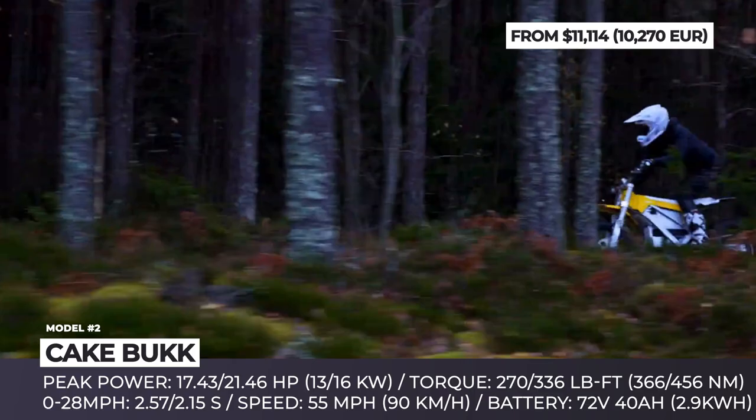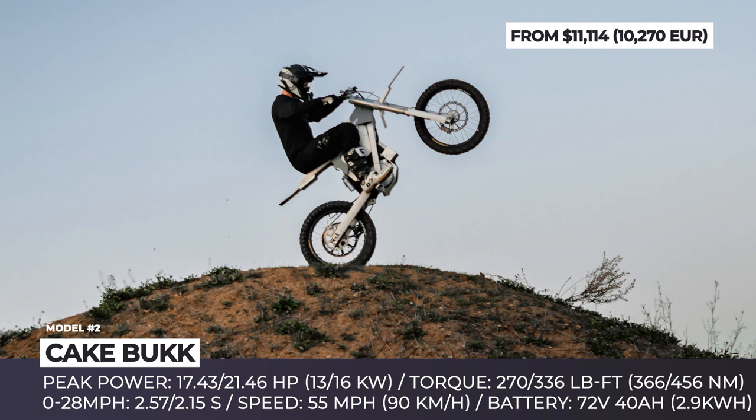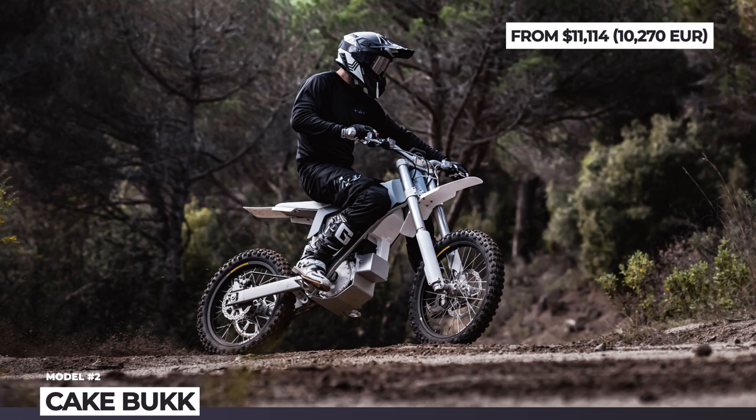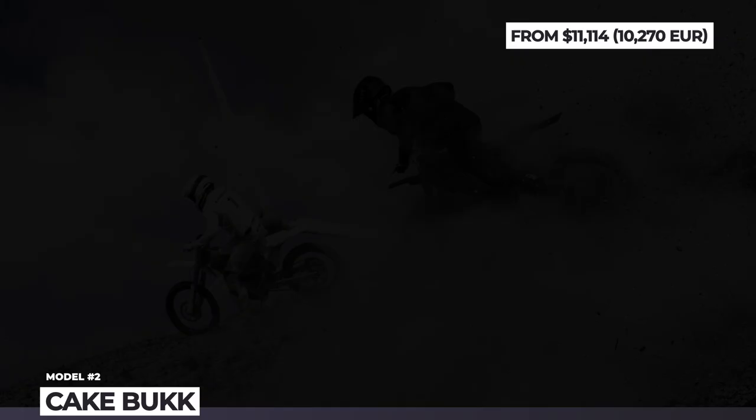Besides the powertrain components, you choose between three different suspension sets by Ohlins, WP, and Formula. Finally, riders can opt for a street legal package or stick to a purely off-road version. Regardless of the modification, you are getting a 72-volt, 40-amp-hour battery pack, good for 43 miles of mixed enduro riding. Luckily, the battery is hot-swappable and needs just three hours of recharging.